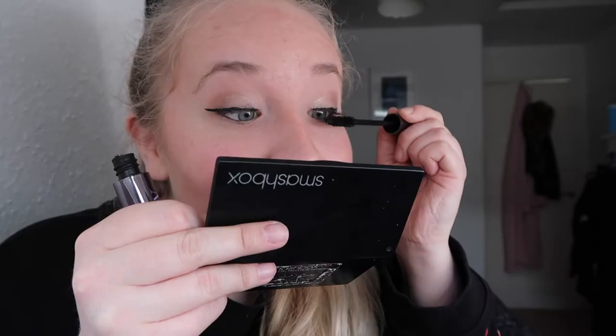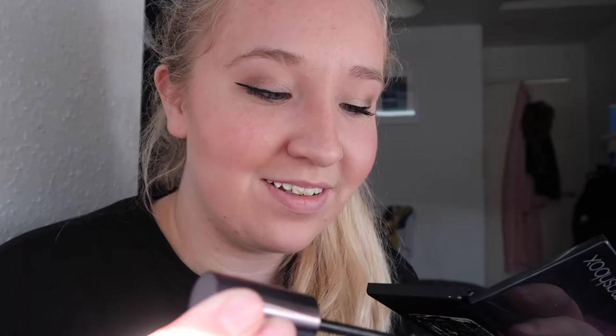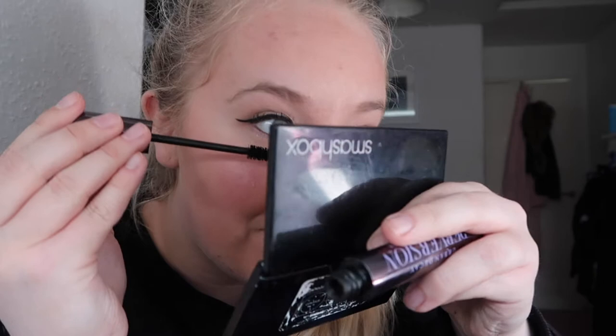I'm going to finish off with my mascara. And I don't know if you've noticed — this wasn't intentional — but I do tend to be using quite a lot of Urban Decay makeup, but that's just because I really like the stuff. So this is the Urban Decay Perversion Bigger, Blacker, Badder mascara. I'm going to do the tops of my eyes, making sure I've got every single lash possible, and then I'm going to repeat on the other side. That is the tops of my eyelashes done. I'm then going to do my bottom ones as well. I'm sorry if I'm pulling really weird faces as I'm doing this. There's my eyes — they're now done.